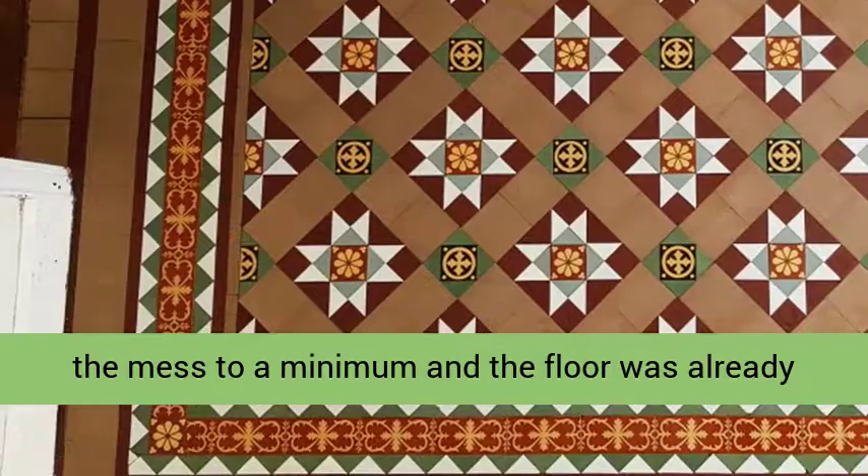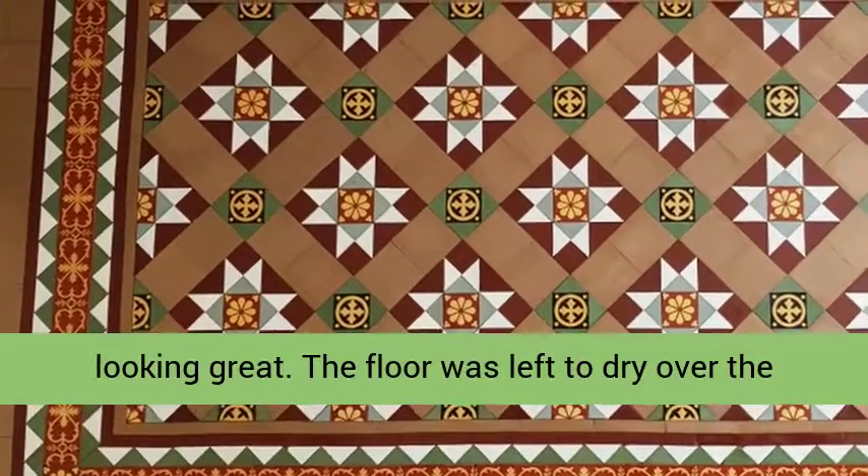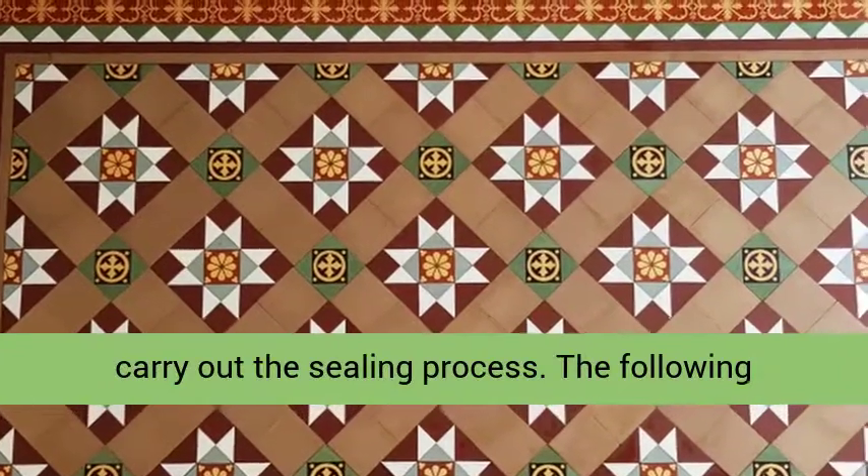This kept the mess to a minimum, and the floor was already looking great. The floor was left to dry over the weekend, and we would return the following week to carry out the sealing process.